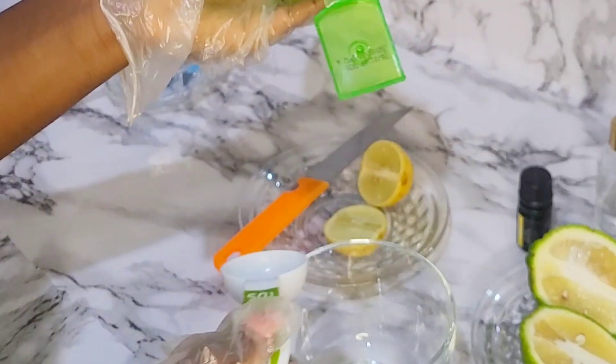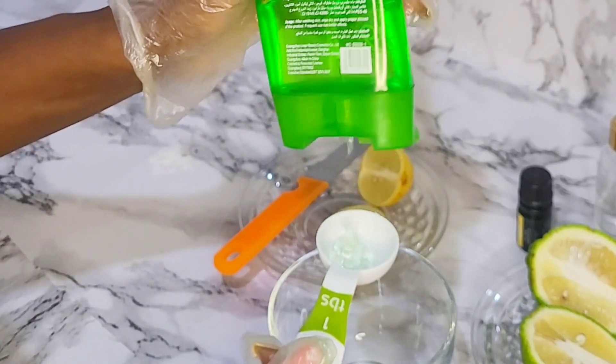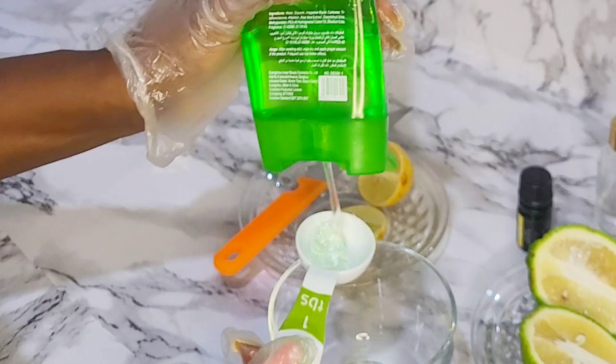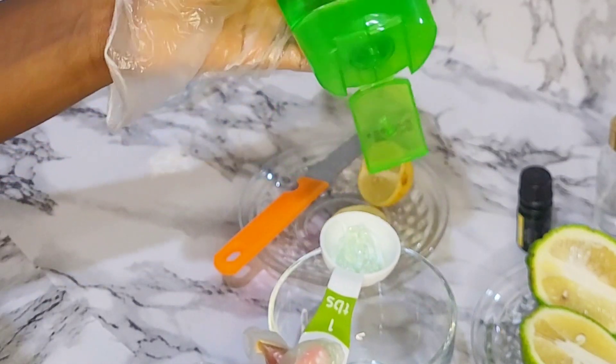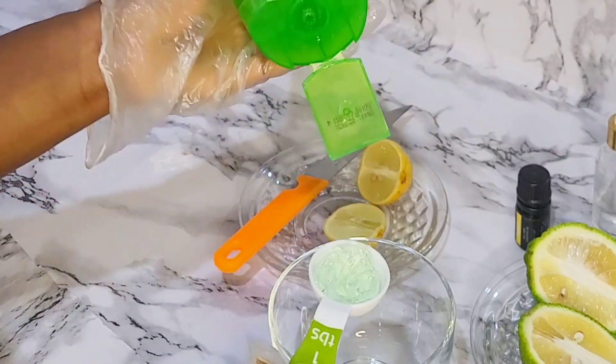The third ingredient on our list is aloe vera. The reason I used aloe vera in this DIY is due to its ability to break down excess oils on the hair. Also, aloe vera treats scalp itches and dandruff and promotes hair growth.